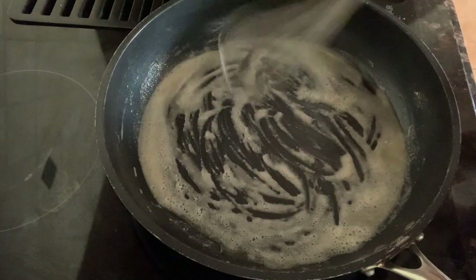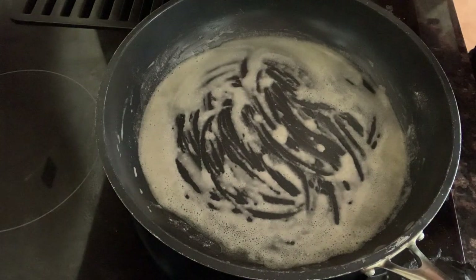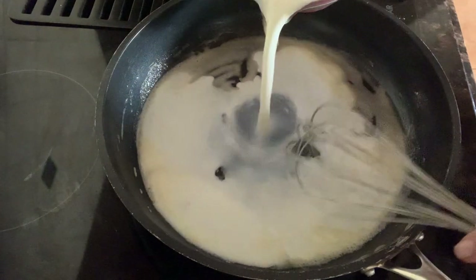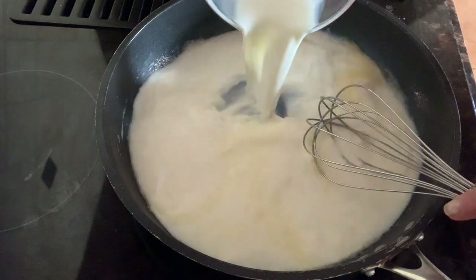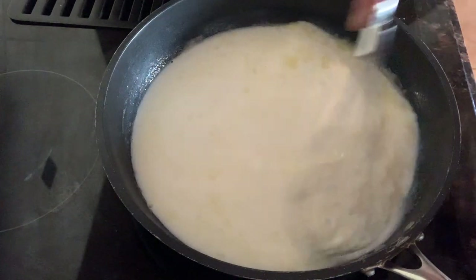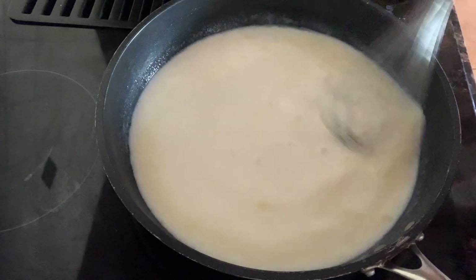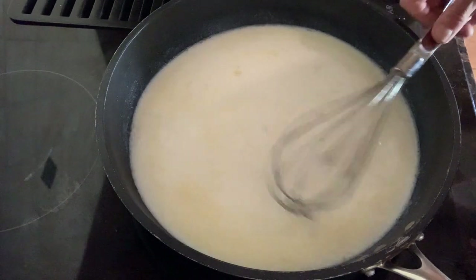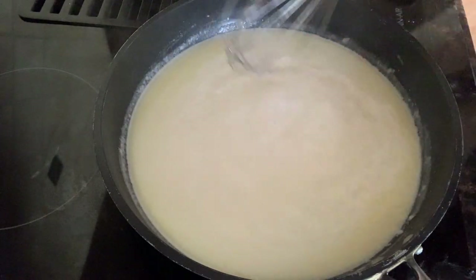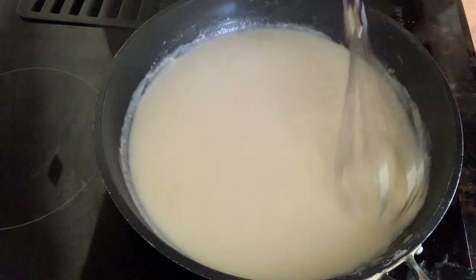Now here's where all the creamy goodness and flavor comes in. I'm going to whisk in two and a half cups of milk. I used two percent, but you can use skim, whole milk, whatever you want. Give that a whisk till it's all blended and bring it to a simmer. The sauce is simmering now and it's definitely starting to thicken up — you can see it thickening and feel it starting to cling to the bottom of the skillet.